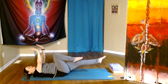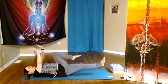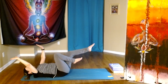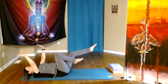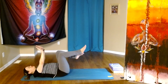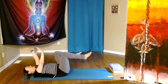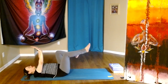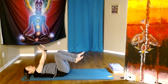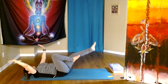Can we inhale? One leg away, and exhale, bring it in. Inhale, exhale. Can we add the opposite arm? Left leg, right arm, and we come in. One more time.